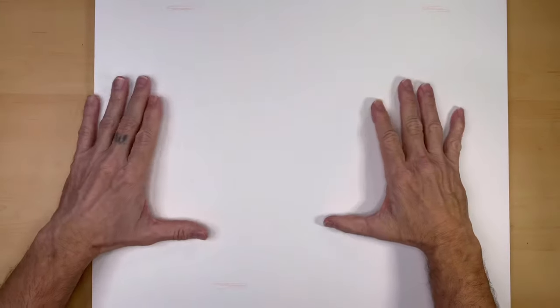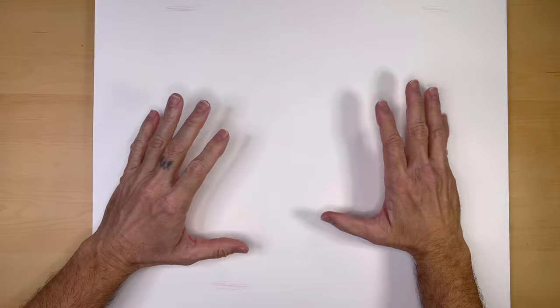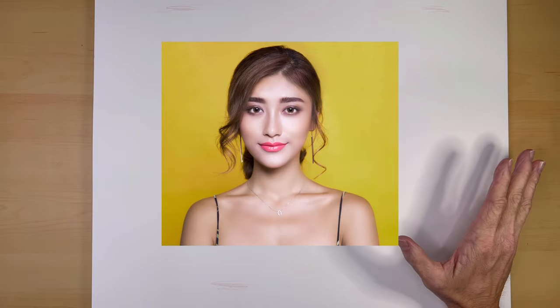I'm going to tell you a secret about caricaturing people live. The most difficult face to caricature is a face that is considered attractive or beautiful. Take a look at this face in this photo — I'm not sure quite what to exaggerate. But look at these other photos. In these cases, it's obvious what I need to exaggerate.